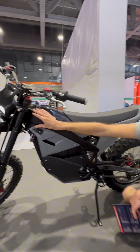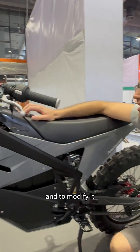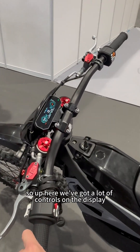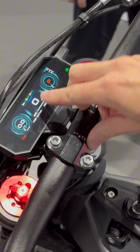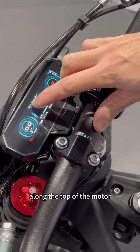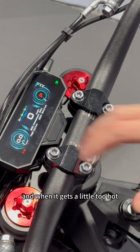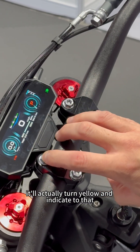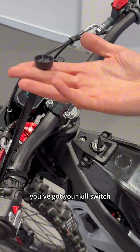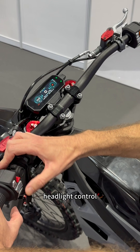It's got a charging port here for on-board charging. The battery is also swappable, which I'll show you in a second. Up here on the display, we've got a lot of controls. You can see the tachometer in the middle. One of my favourite features is that we've got real-time temperature readouts for the motor, the controller, and the battery. When it gets too hot in one of those areas, it'll turn yellow and indicate to you — a really neat feature that gives you feedback on how the bike is performing. On the handlebars you've got your kill switch, regenerative braking control, headlight control, and left and right indicators.